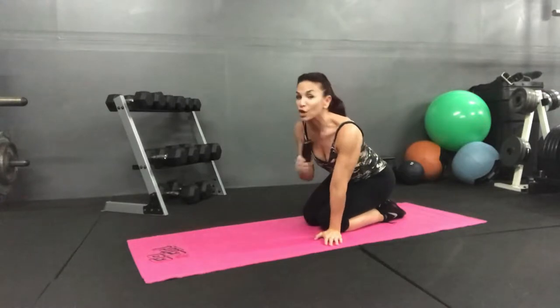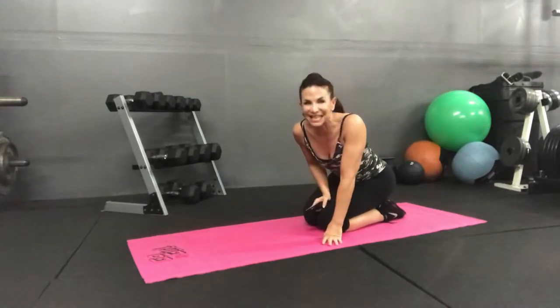Guess what time it is? I got the remote control so you know it's Tabata time. That means 20 seconds of work followed by 10 seconds of rest. Alright, so what we're going to do is do different exercises.